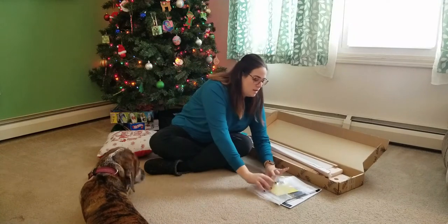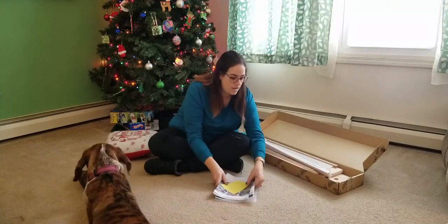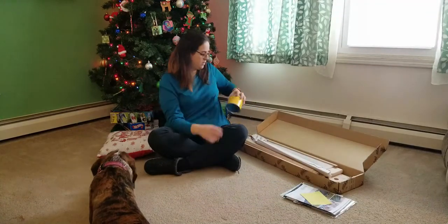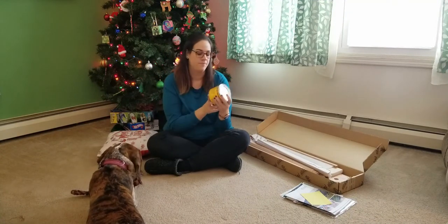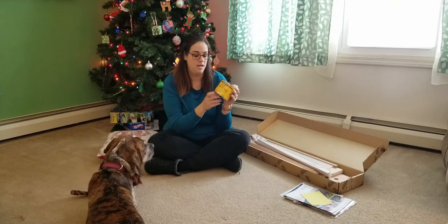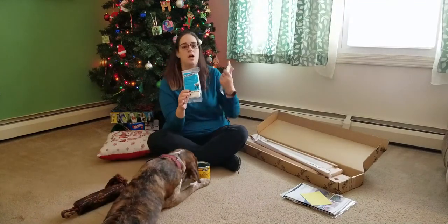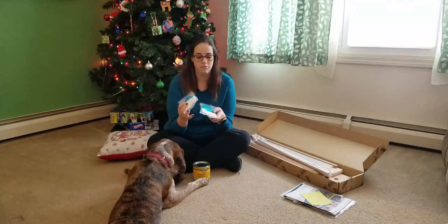After going through everything to see what I'd use to finish it, I went to Lowe's and got a paste finishing wax from MinWax in a natural color. I also got cheesecloth to apply the wax to the loom — that's how I'm choosing to finish it.